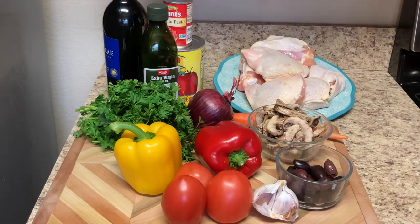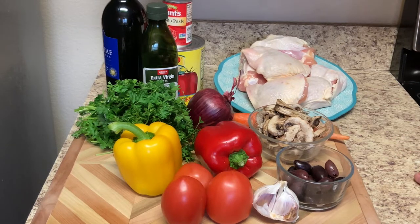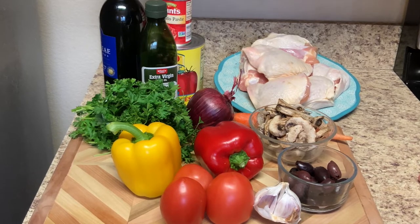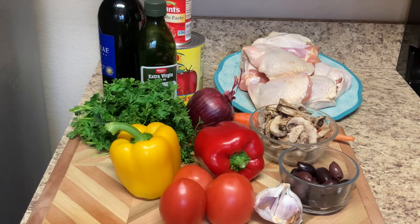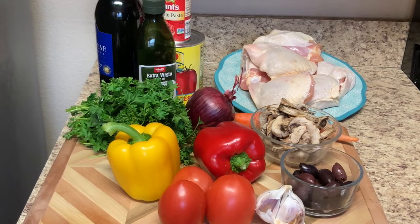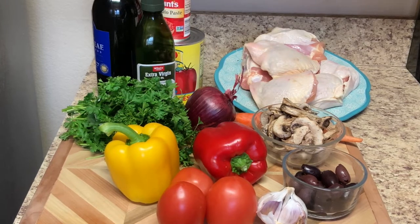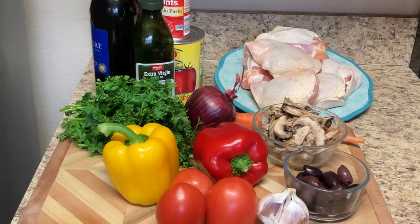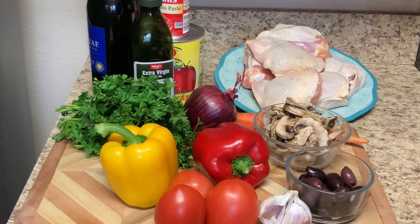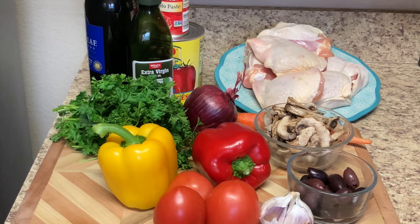These are the ingredients we're going to be using for today's recipe. Of course, chicken thighs — I've got skin on, bone in. I prefer to use it this way because I believe it gives the chicken more flavor. You can use skinless, boneless as well; it works fine. I've got some red wine, extra virgin olive oil, tomato paste, crushed tomatoes, fresh parsley, yellow and red bell pepper, one red onion, mushrooms, Roma tomatoes, garlic, and some Kalamata olives. That can be substituted for regular black olives as well.